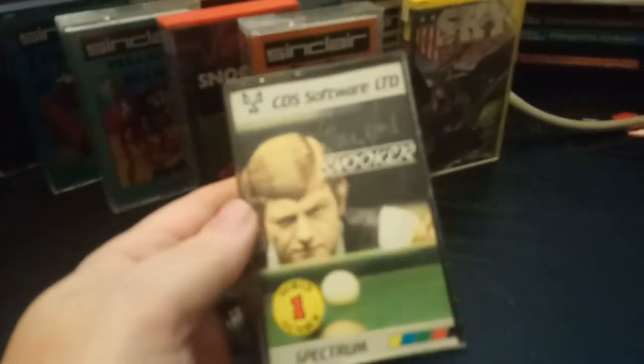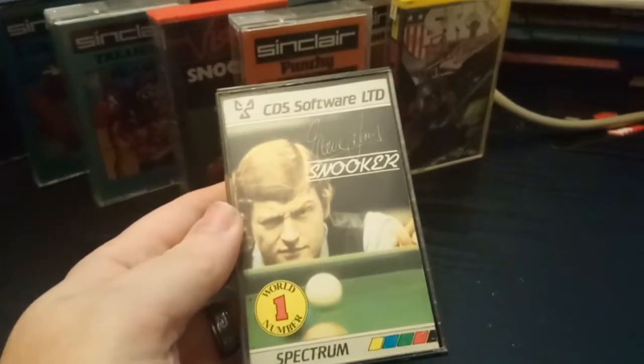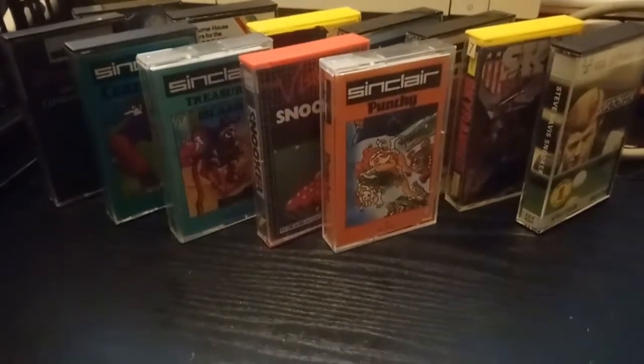Steve Davis Snooker — Steve Davis, the most interesting sportsman in the world, obviously. Another snooker game. Why have one Spectrum snooker game when you can have two?